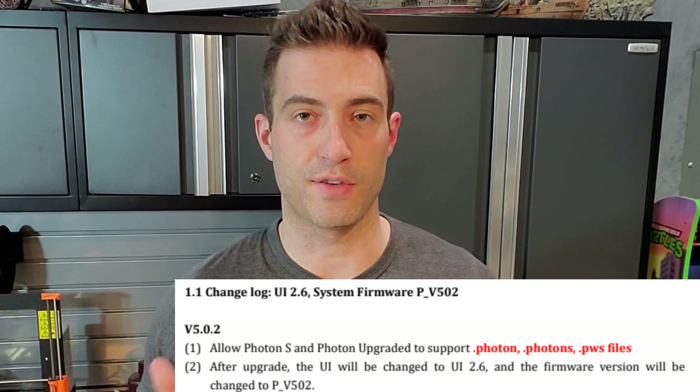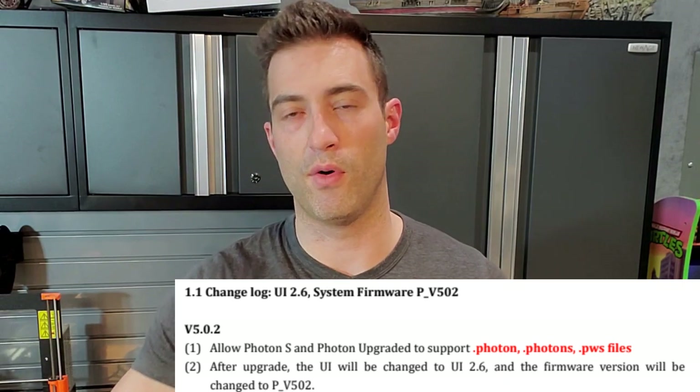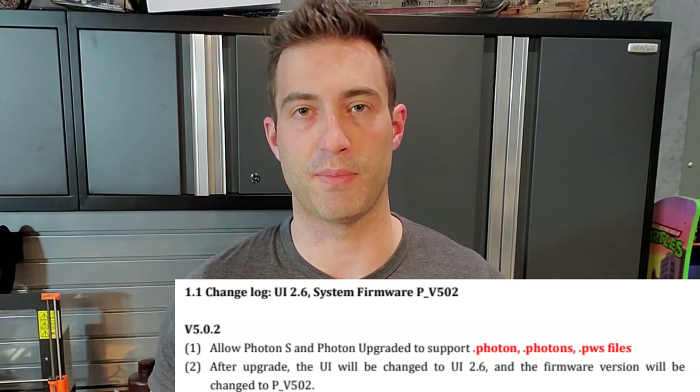I really wanted to move away from the Photon Slicer back into Chitubox because the supports are just way better in Chitubox. So I went in and found there was new firmware — I updated my printer's firmware, then tested a whole bunch of exposure test pieces. Once I figured out that around 11 seconds was my best exposure time, I sliced it up using Chitubox, loaded it into my printer, and got it going again. I'm hoping this time it's going to turn out.